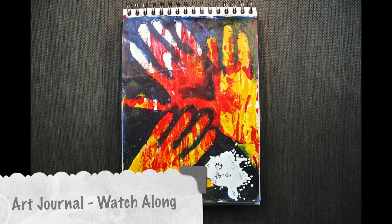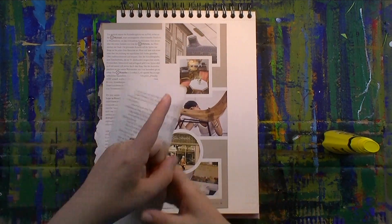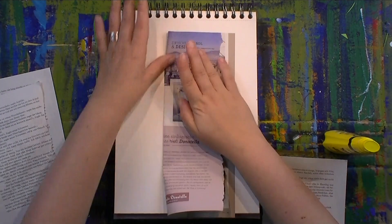Hello everybody! Welcome to my Art Journal watch-along video. I'm Sarah, the artist behind Pitzelgeschichten, and this week I'm working with paper and acrylics and a tiny bit of gesso to make my page.